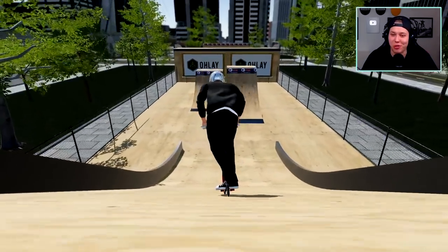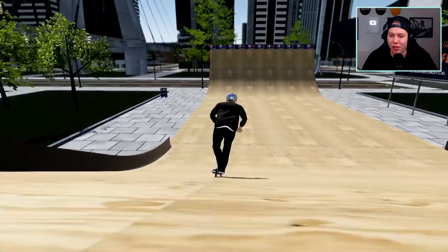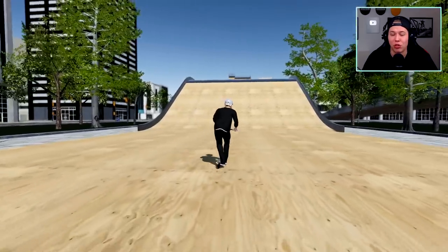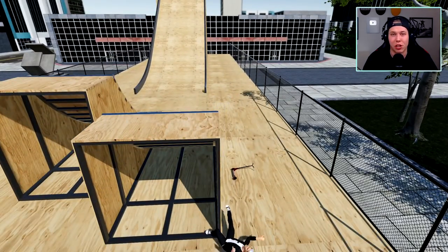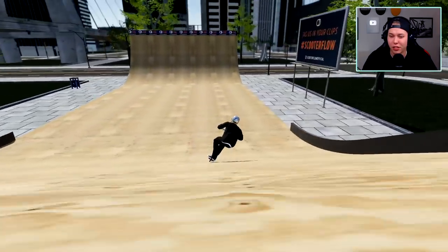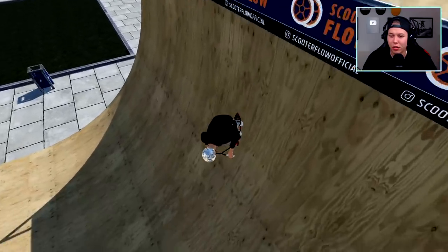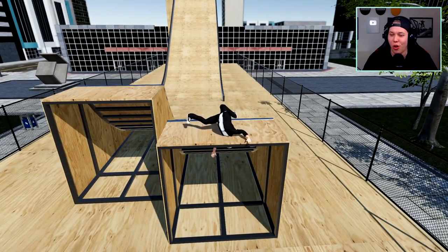I don't hate on scooters — I know a lot of my fellow skateboarders do — but we have a lot of really nice scooter kids at the skate park I work at. The problem is when parents just dump their very small children and say like go, snake everyone, have fun. Let's see if we can get a miracle whip. Can you flip slower? You kind of can. All right, let's get out of here.